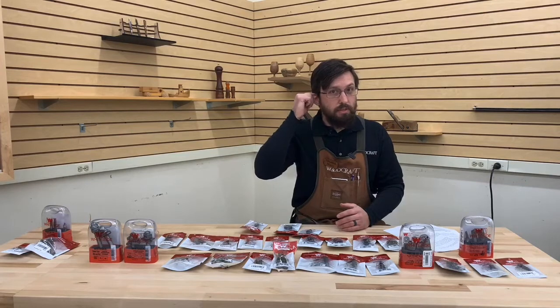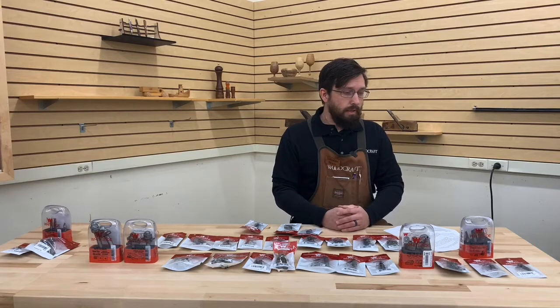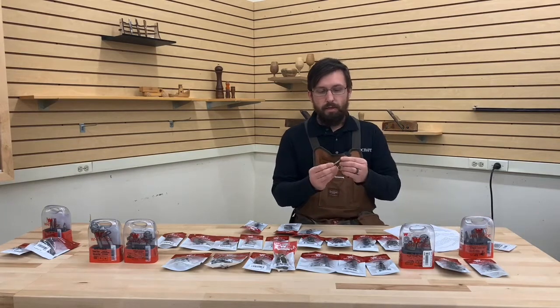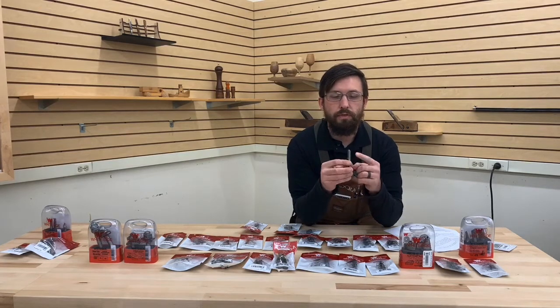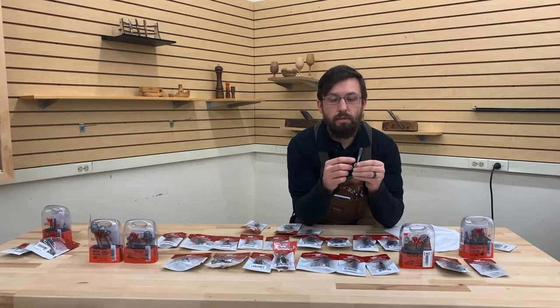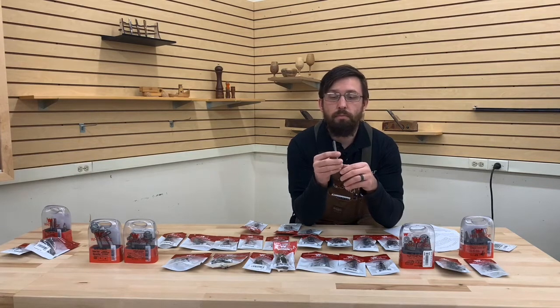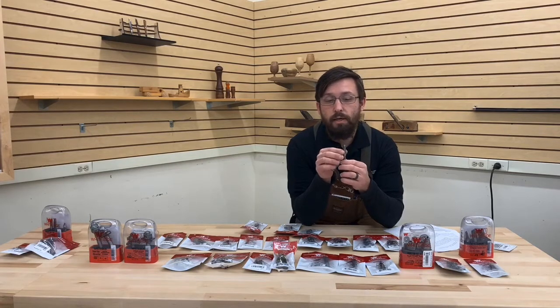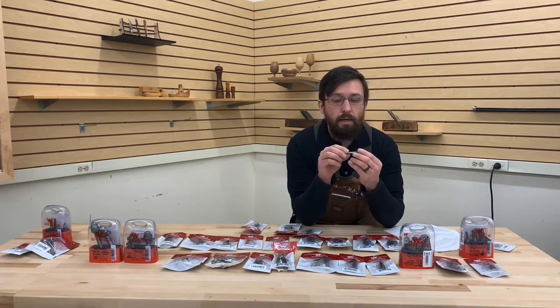If at any time you have any questions, please type them in and we will try and get those answered. So, router bits of course go into a router and they have a cutting edge on them. These Whiteside bits come with a wax coating, but they're made out of good tool steel and have a very good quality carbide cutter. Most of them are a two-flute, so there's a cutter on this side and a cutter on this side. Lesser quality router bits are made out of high-speed steel — not quite as nice as these carbide-tipped ones. Whiteside are fantastic; I've been using these for many, many years.